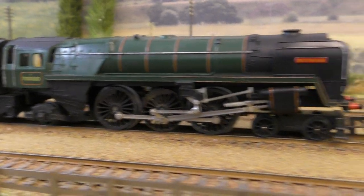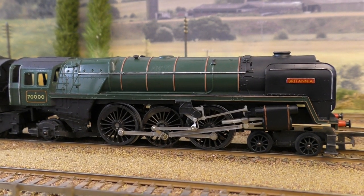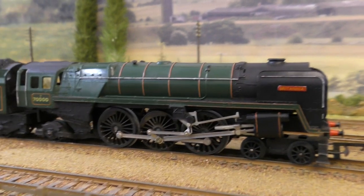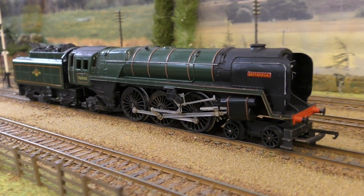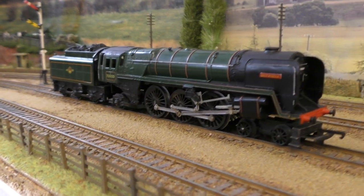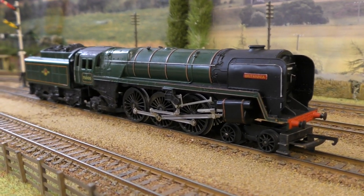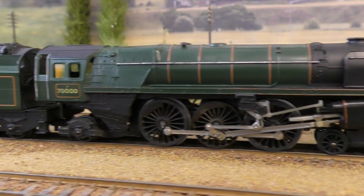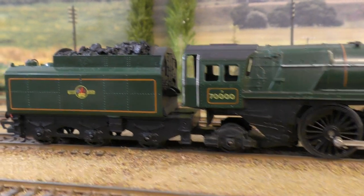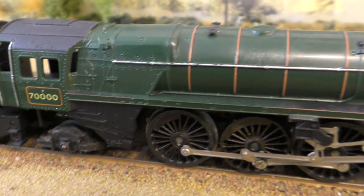I remember the actual date when I got this — the 6th of the 6th, 1966 — and I went down to buy this with my father. I bought it from Hatton's, which was then just a little shop on Swithestown Road. It's still in quite reasonable condition and it has served me well.